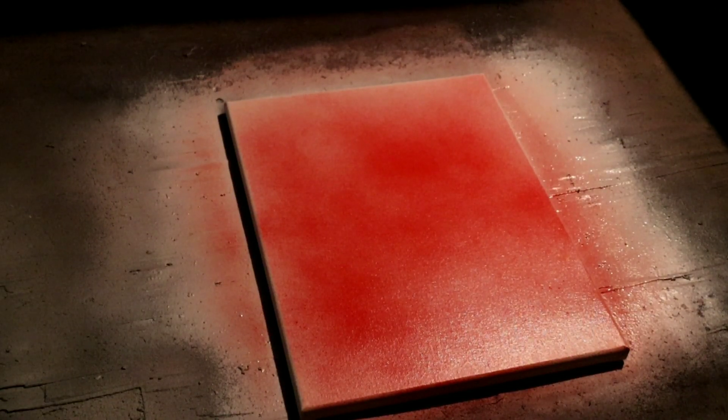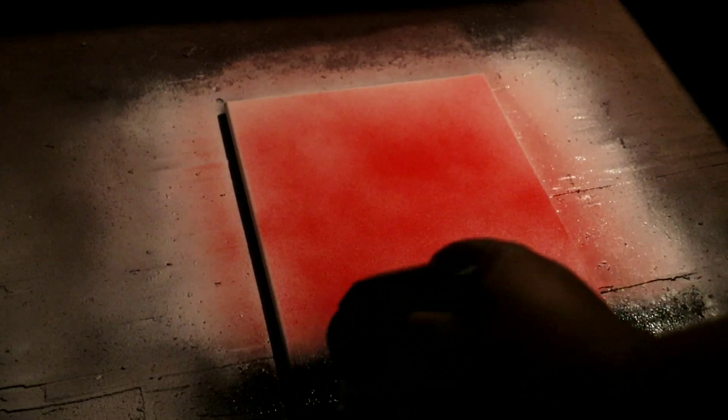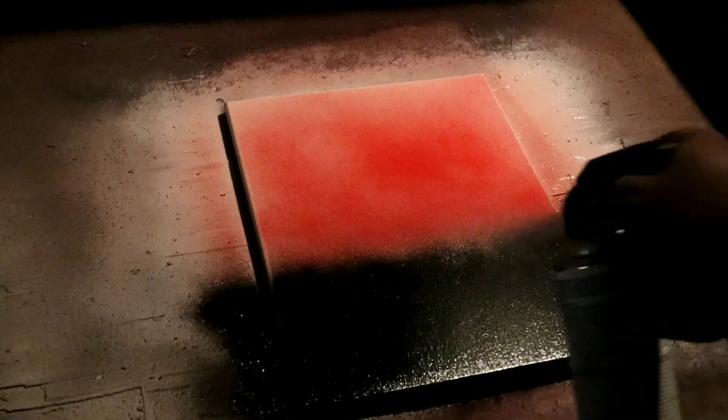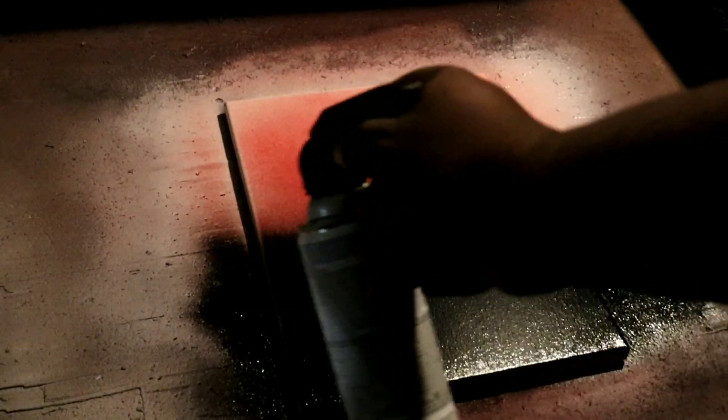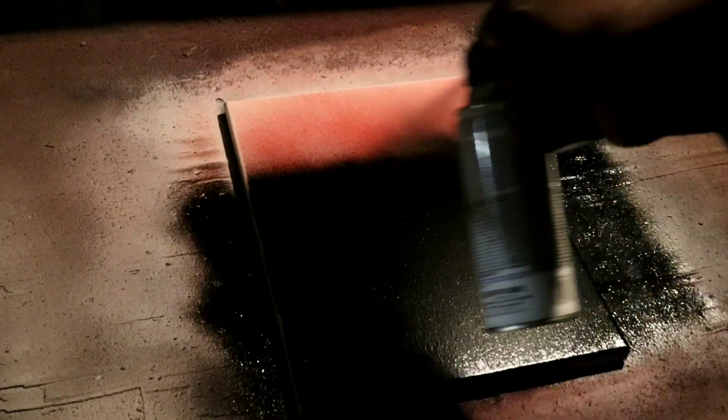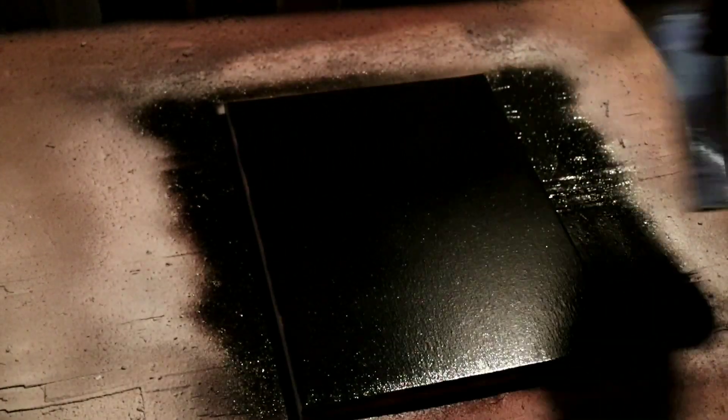Tampa Bay Buccaneers, going crazy. So let's go ahead and put this coat of Rust-Oleum gloss black on — nice quick coat, even coat, nothing special — all the way up to the top, cap it off. Stick around, it's gonna be amazing.